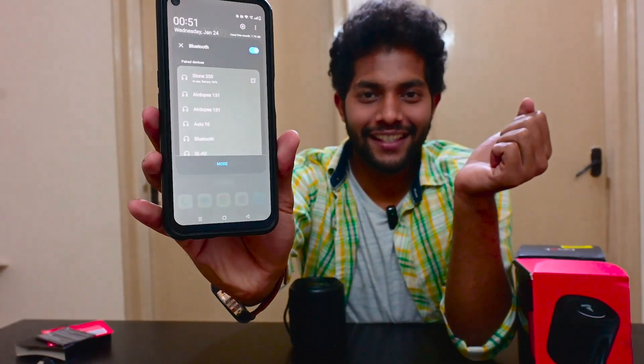Let's power it on — long press the power button. You hear 'plugged into Nirvana, your device is ready to pair.' We're connected. On the phone screen you can see it says Stone 350 is in use with battery at 90%. It's now connected and ready to go.